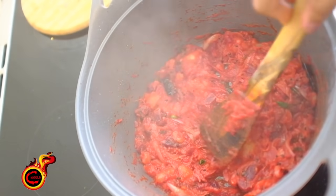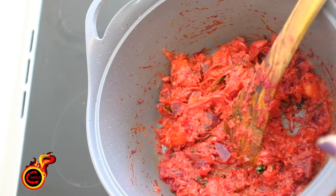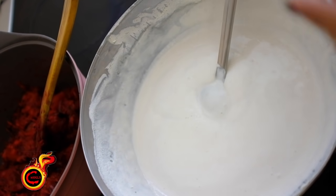Now mix it with the masala. Mix the masala well. Put the masala mixture in a pan and mix it in.